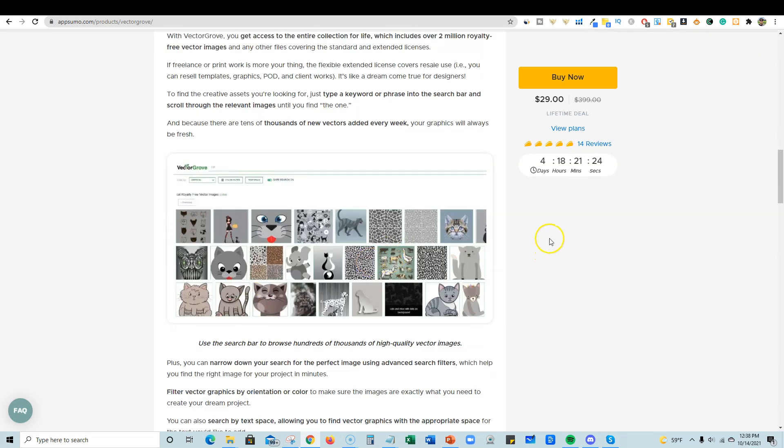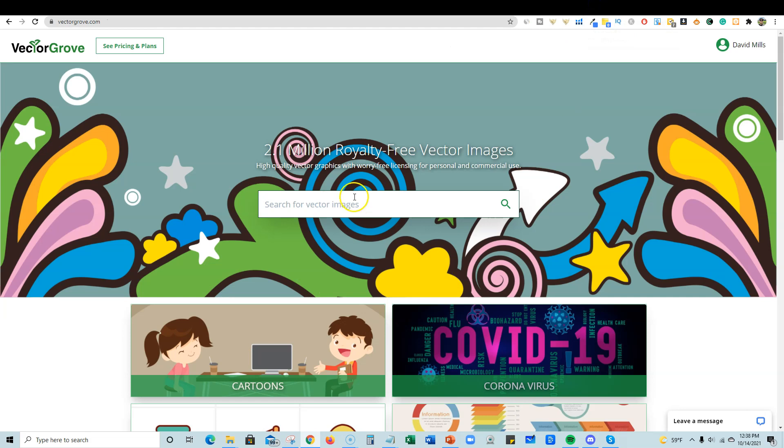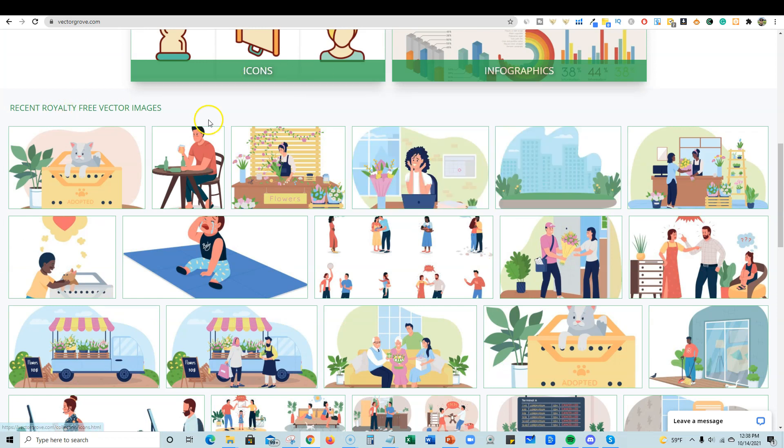You get some really cool stuff, and keep in mind it's only $29. Let's go check the software out. Because it's October 14th, you might still be trying to create some Halloween, Thanksgiving, or Christmas books. They have over 2 million graphics on here and it grows every month — they're putting in a ton more stuff.